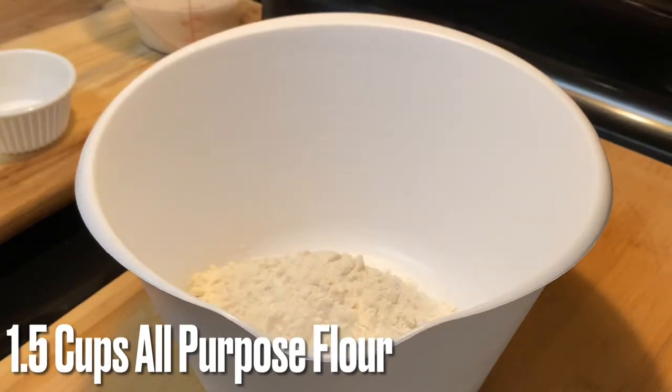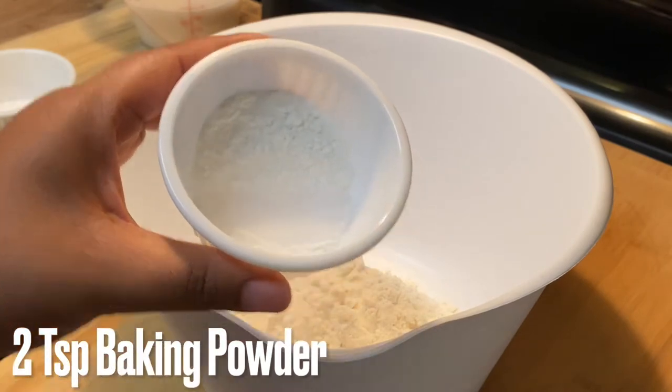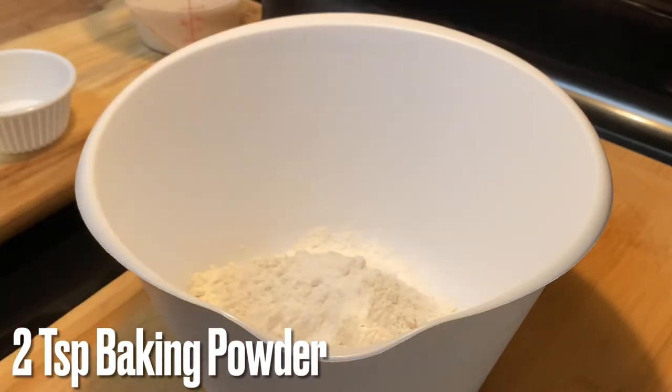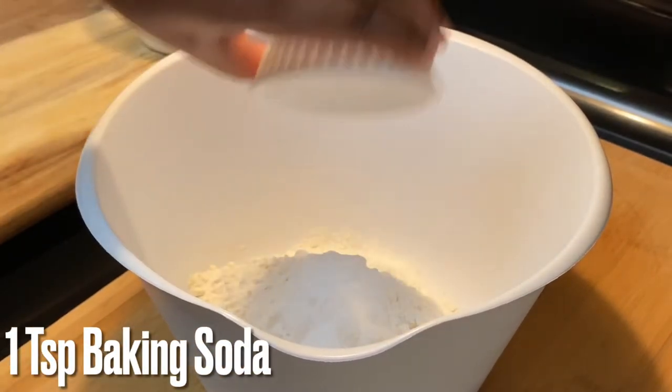First we're going to start out with one and a half cups of all-purpose flour — you just need one and a half cups unless you want to make more. Then we're going to add two teaspoons of baking powder, as well as one teaspoon of baking soda. These are two different things, so make sure you grab both.